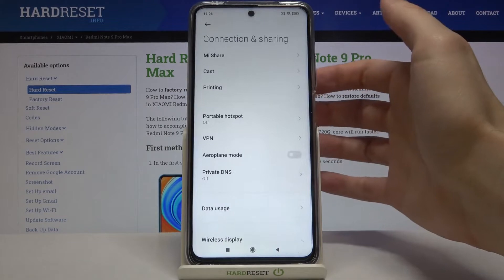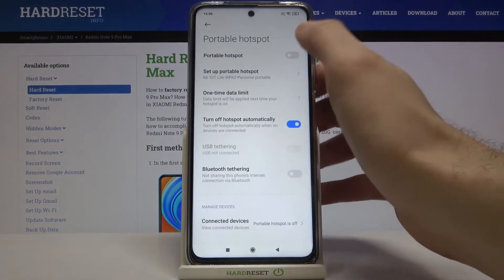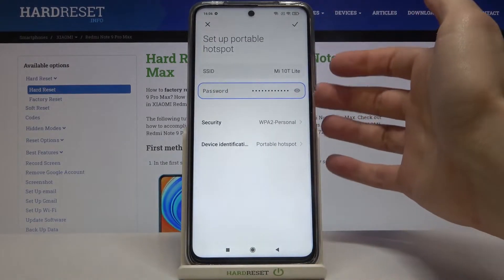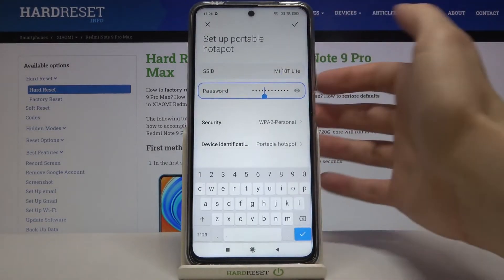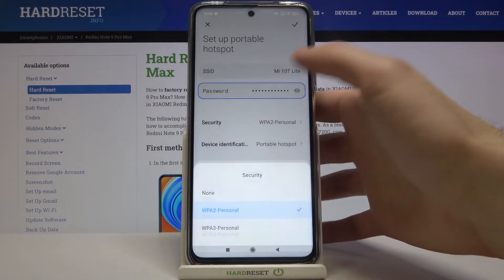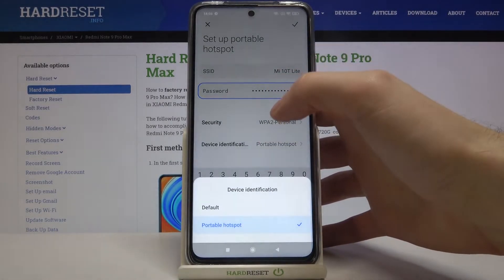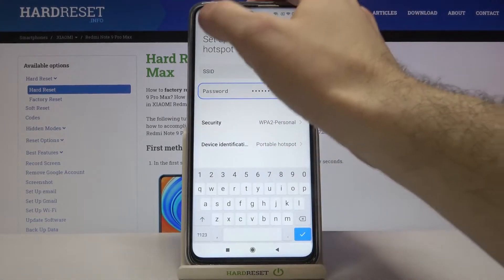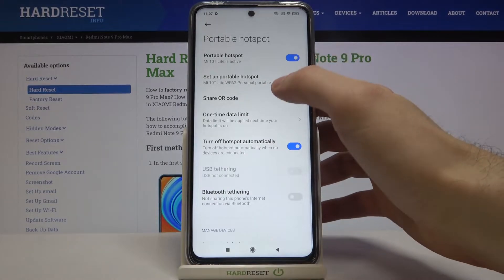Here you can switch it on. Here you can change its name, change its password, select its security protocol, and here you can select device identification.